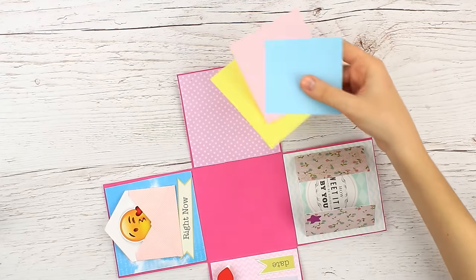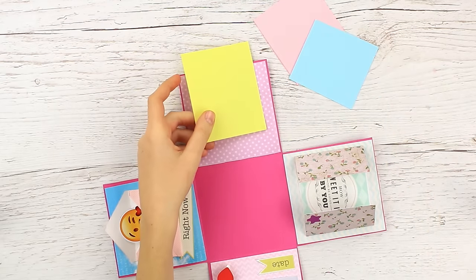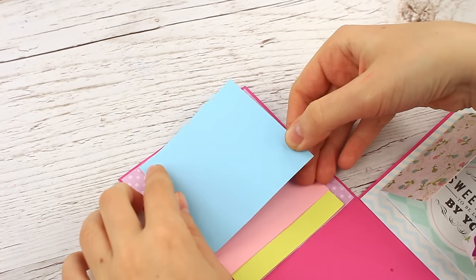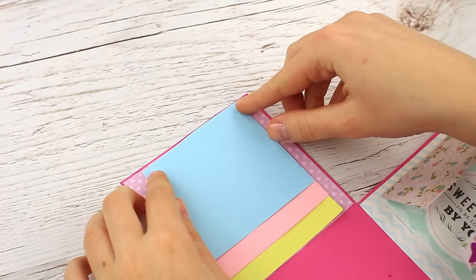Prepare color paper for the fourth square. Attach each page across the top to get a small notepad. Add a tag.